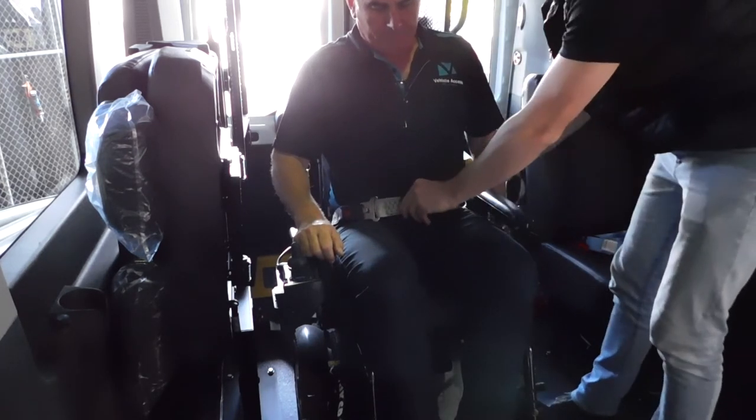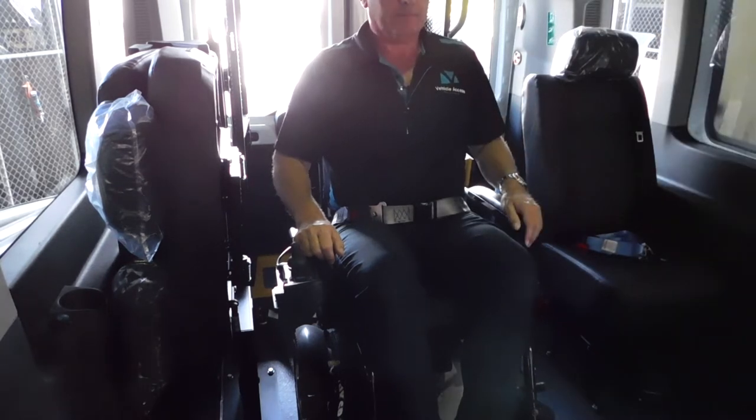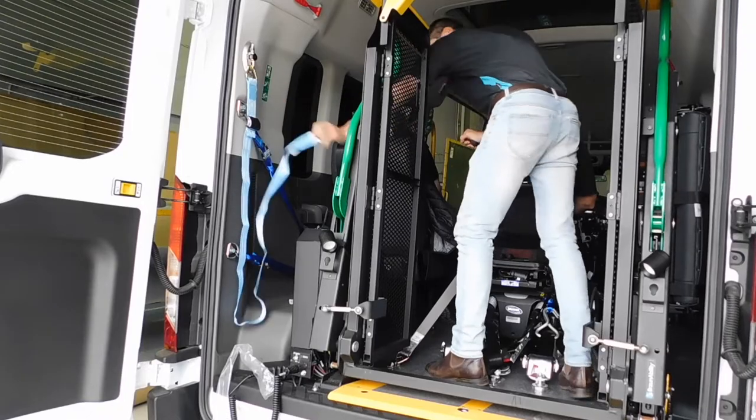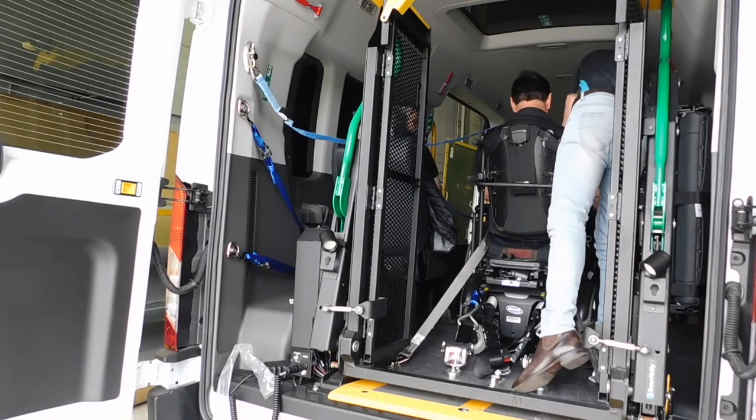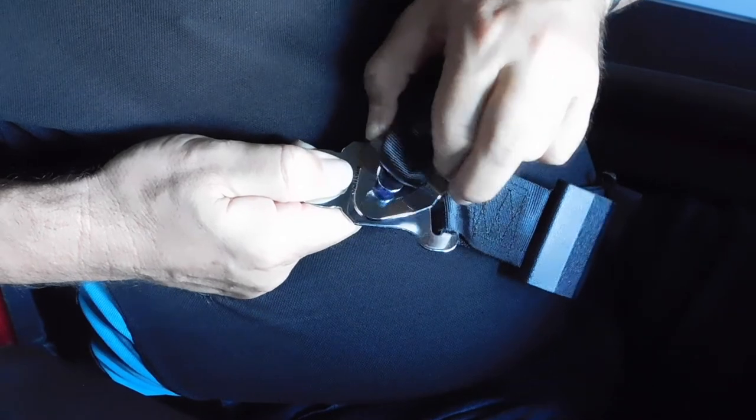Make sure you're attaching this, not the passenger, and position the buckle on the hip on the opposite side of the sash point. This belt gets attached to the wall with the same method as the V-belt and can be located on either the left or right hand side of the bus depending on your setup.